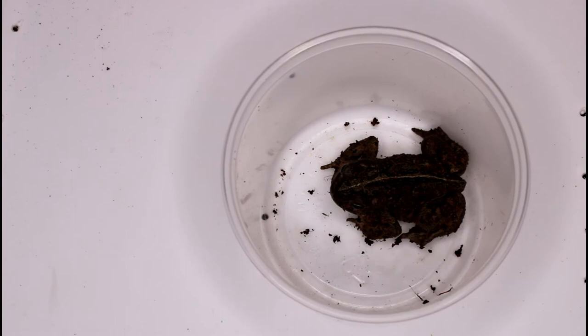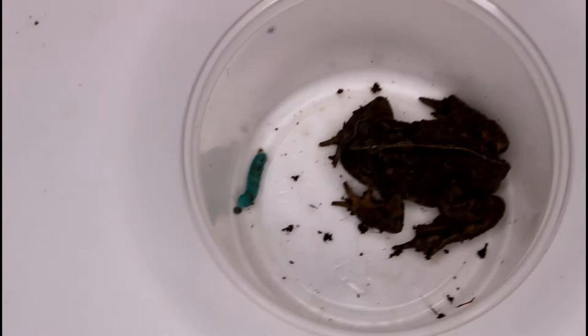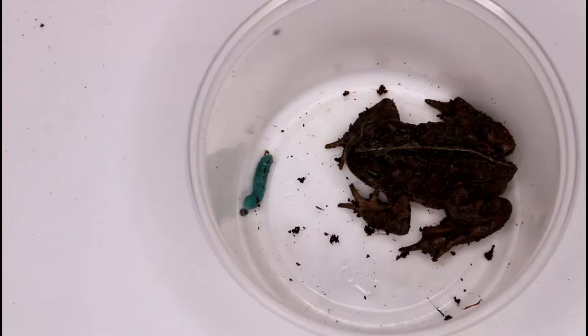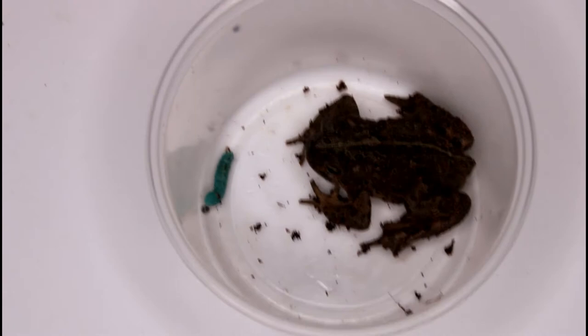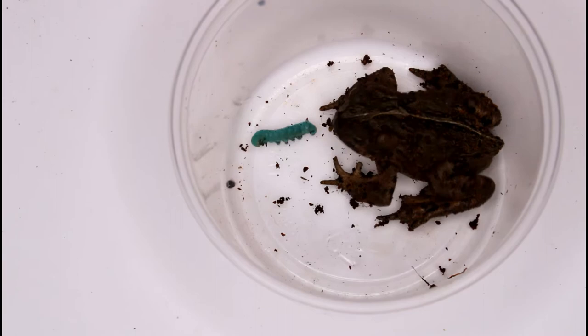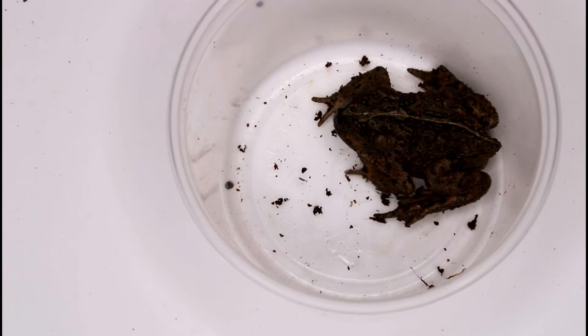The first insect I'll be feeding Persephone is a hornworm, also known as a tobacco hornworm, scientific name Manduca sexta. They are very high in water content but lack a lot of other nutrients, so they aren't a great staple, but they do make a great treat. I took Persephone out of her enclosure to feed her because for some reason she does not like to eat in there. As you can see, Persephone had no problem gobbling up this hornworm — she really, really liked it. I'd say she gives it 5 out of 5 stars.